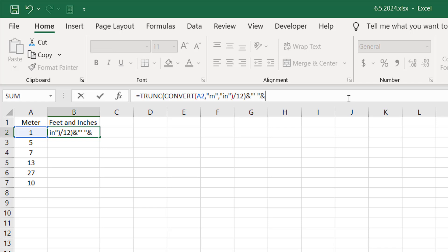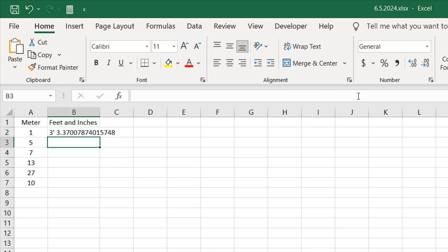Now let's add the inch part. We're going to add another ampersand, and we need to use the CONVERT function again — we can just copy this part — converting meters to inches again. Now I'll use the MOD function with a divisor of 12. The MOD function will always show the remainder: when we divide by 12 we get feet, and the remainder is inches. Close parentheses and press Enter — we have three feet, three inches, but with decimal points that I don't want.